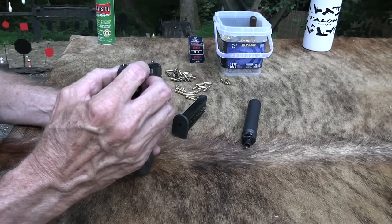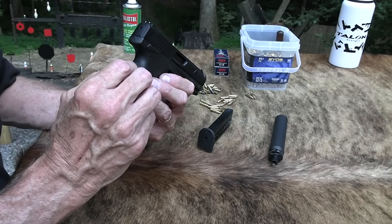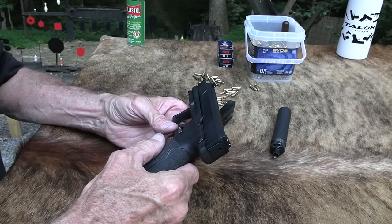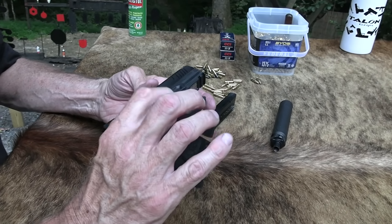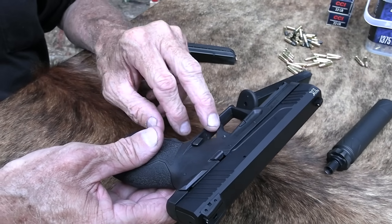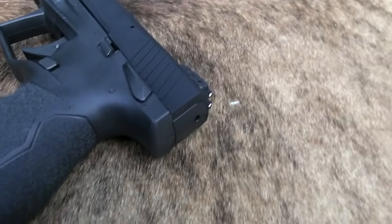It has an ambidextrous safety. You can reverse the mag release — put it over here if you're left-handed. The trigger is a little different. It's an ingenious design, as I understand. But it has all the safety features. I'm breathing too much gun smoke today. But I think it was that cigar. The mag release is reversible, and the trigger — they're really proud of the trigger, and they should be. I think it's a good trigger.